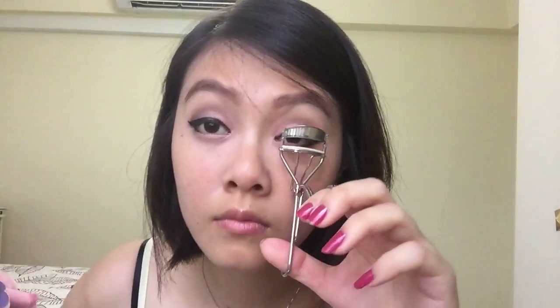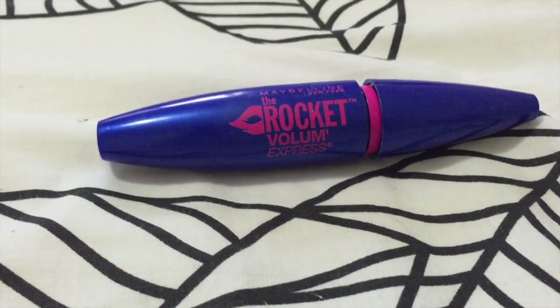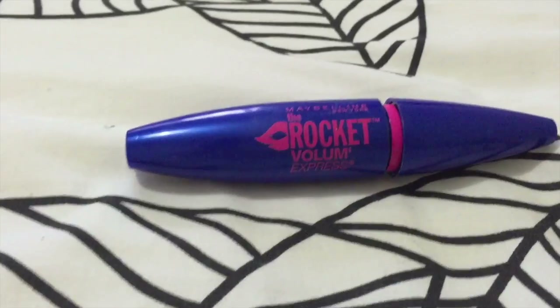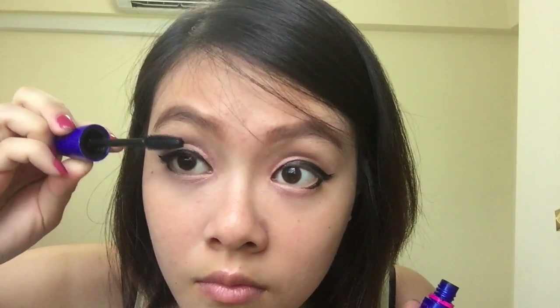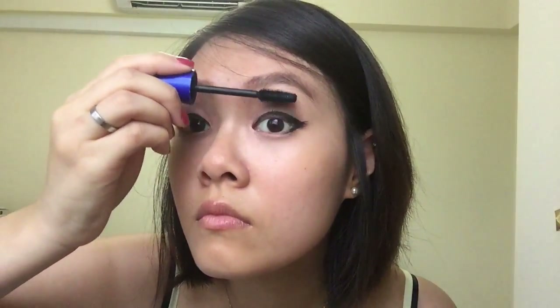Now I'm going to use this trusty old eyelash curler. I've been using it for ages — it's no brand but it does a good job. For my eyelashes, I'm going to use mascara from Maybelline, the Rocket Volum' Express. This is not waterproof, but it does a good job. What I like to do is always comb it down on your lashes first before doing it up — it gives more volume and position.